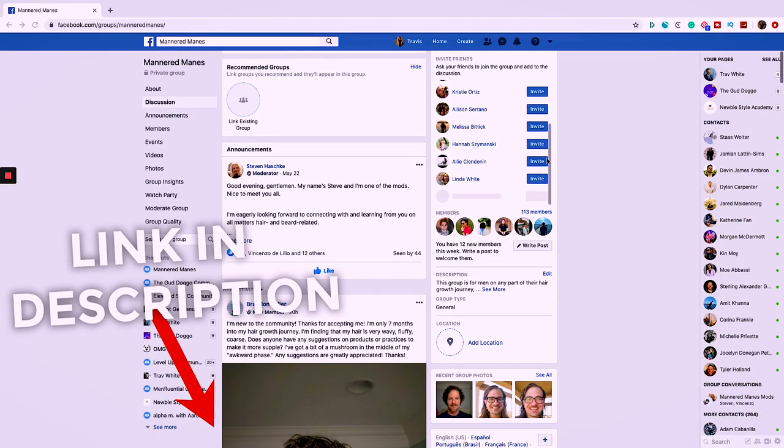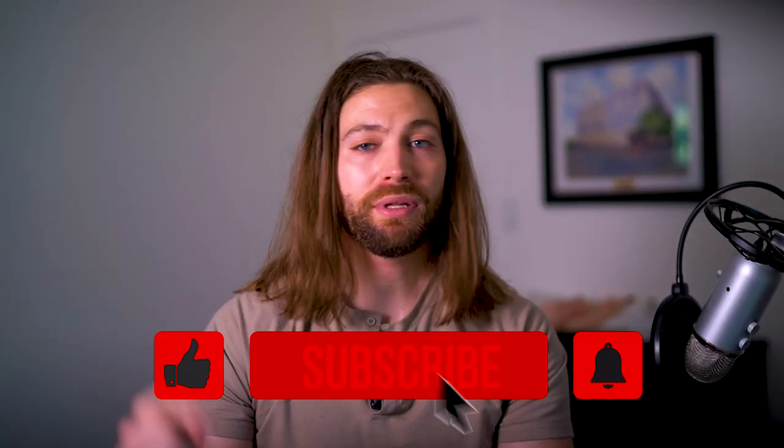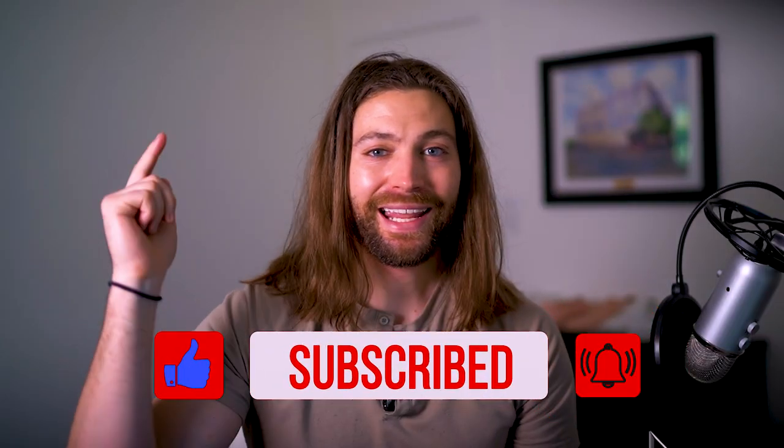Before we dive into it, be sure to join Mannered Manes, my Facebook group for hair and beard growth. Like, subscribe, and let's get into it.